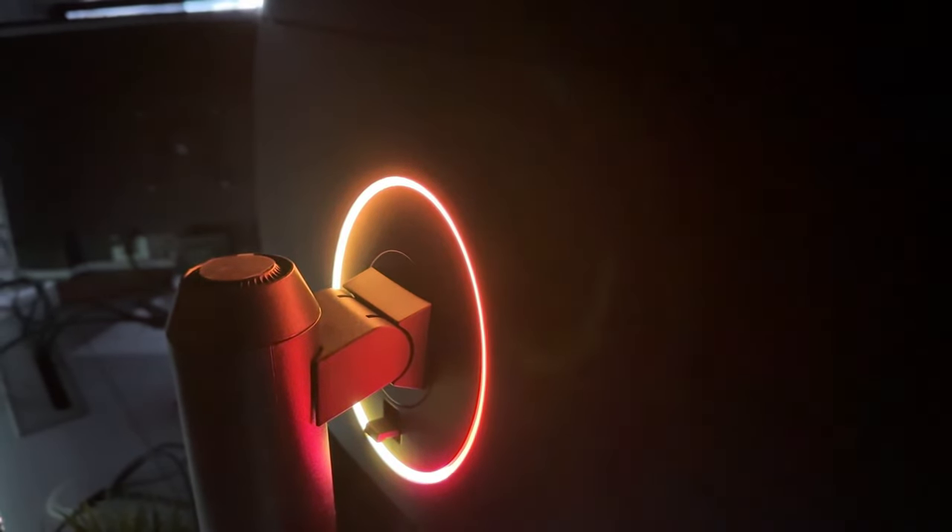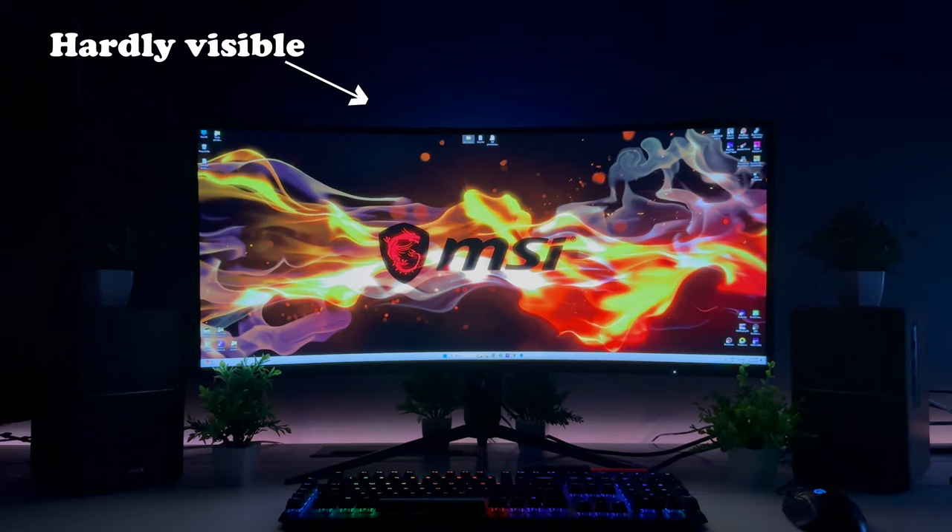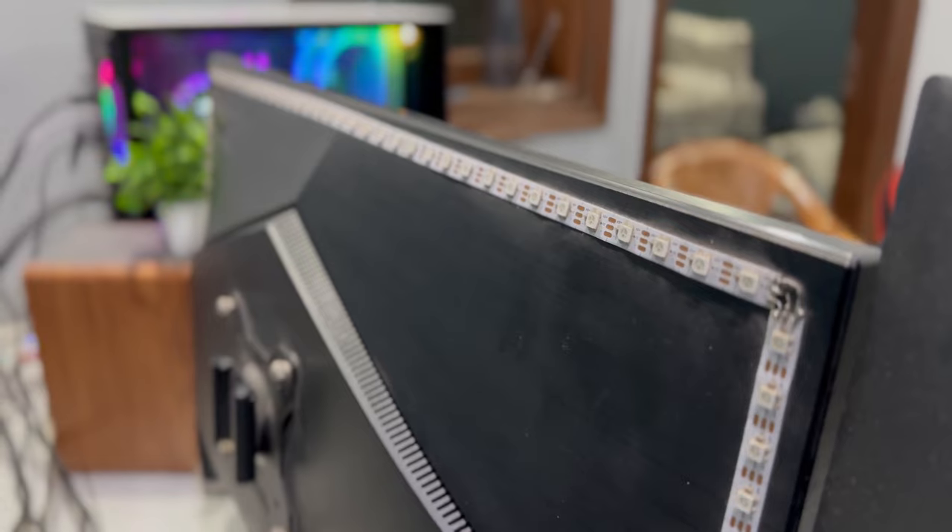It has an RGB mystic light at the back panel but it is so dim that you don't even realize it is there. I would rather add my own custom RGB LED than rely on it.